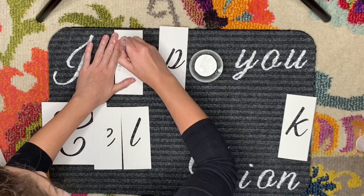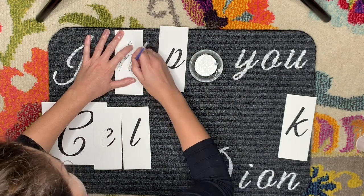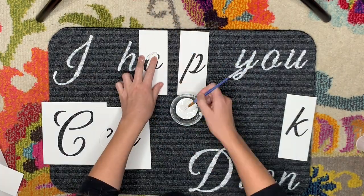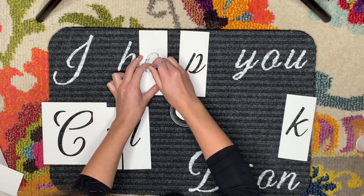I basically just held down each letter stencil as I used it so it wouldn't move. I got the acrylic paint on my brush and dabbed it on the stencil. I used a really small brush with stiff bristles and used that to work the paint into the fibers of the mat.